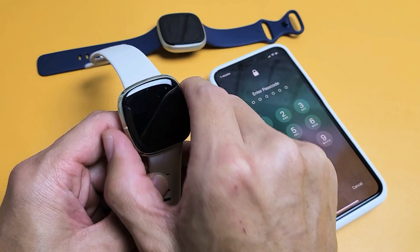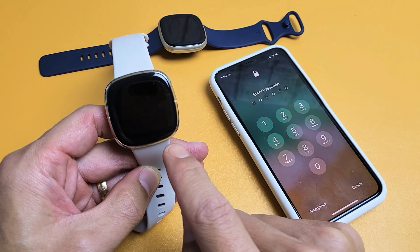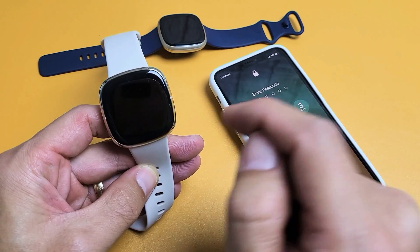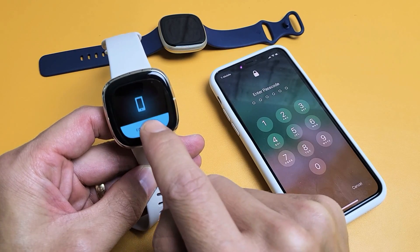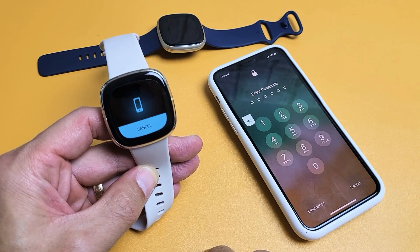So go ahead and tap on Find My Phone, and then you want to wait. Then you want to tap on Find Phone, and it's going to ring. It'll keep on ringing.